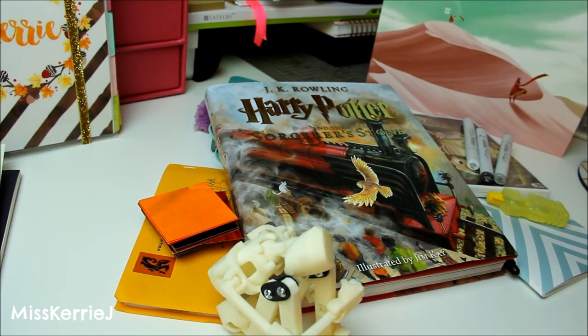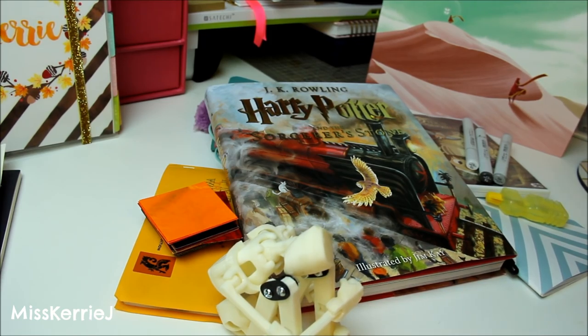That concludes my October favorites. As usual, I'll have links to anything I talked about down in the video description below, so you can check that out to find where I got something or how much it cost. What were your October favorites? I really do like hearing what everybody else has been using because it gives me ideas of things I could try myself — I've actually gone out and purchased products because of recommendations from you guys. Give me a like and subscribe to my channel if you haven't already, and I will see you guys shortly for the next video. Bye!